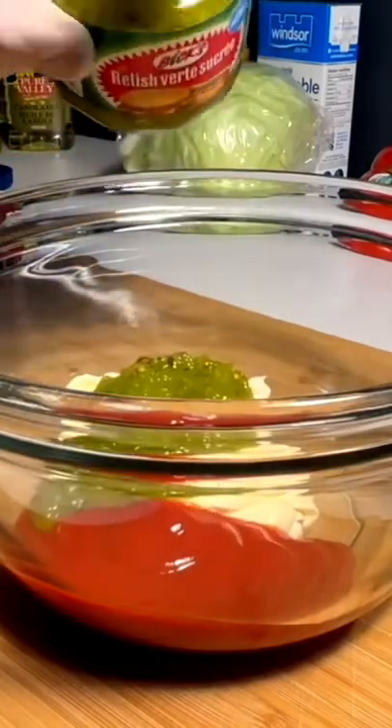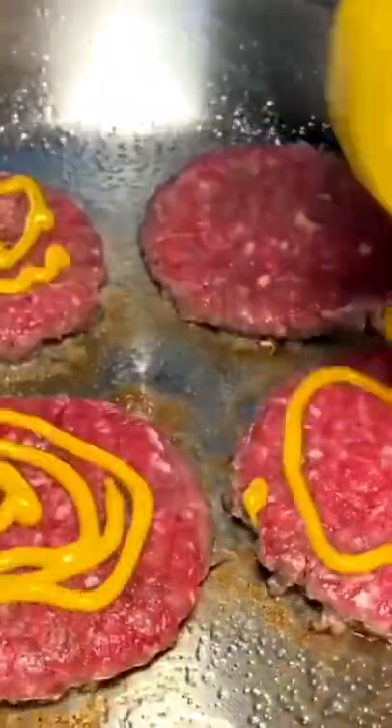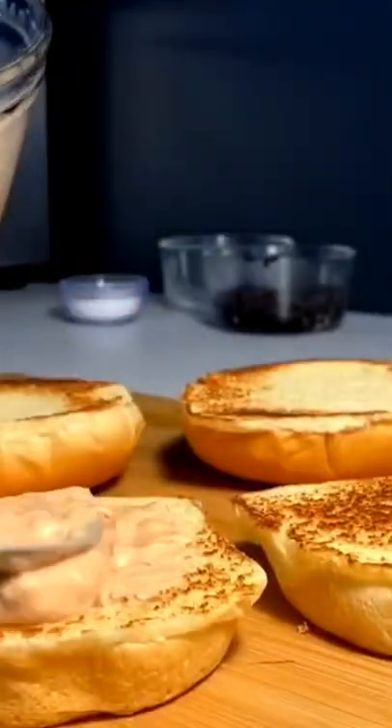Next up, the spread — throw in some mayo, ketchup, relish, vinegar, and some sugar, and spin it up. Next thing you know you got perfect onions, low and slow. Mustard on the patties, smash and flip.